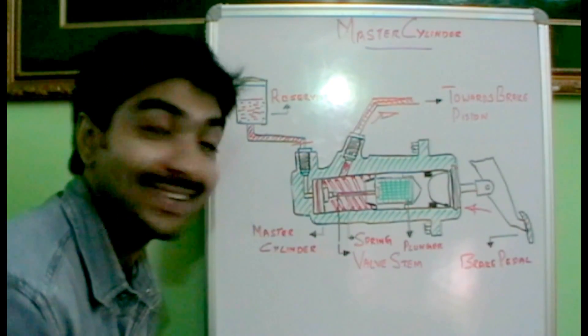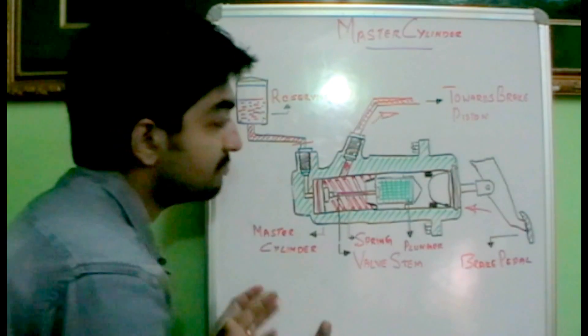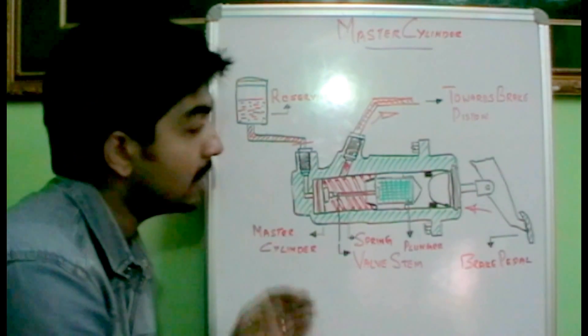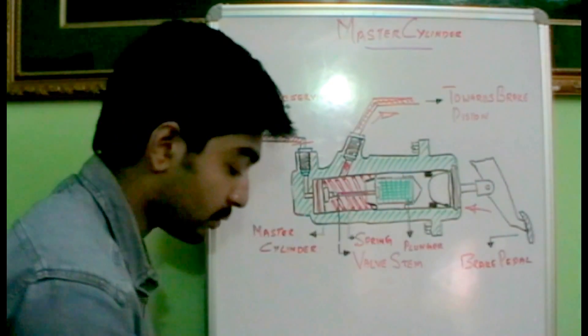Hi friends, today we will be talking about the working of a hydraulic master cylinder. In an automobile which employs a hydraulic braking system, this is very relevant. I have drawn a master cylinder over here and let's see how it works.